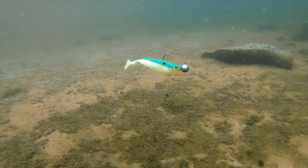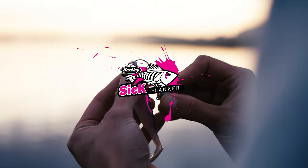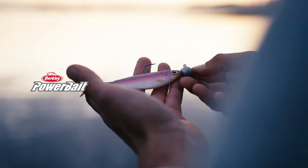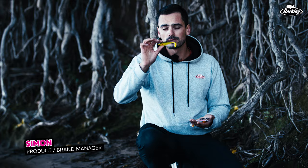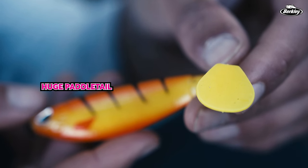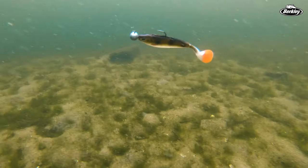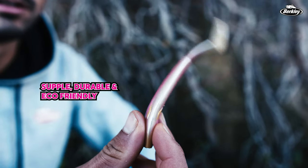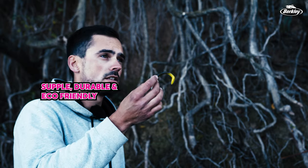This right here is the brand new Berkley SICK Flanker. The Berkley SICK Flanker is a powerbait-centered soft bait. It has a high profile and a huge, really oversized paddle tail on the back that creates a lot of vibration on the water. It's made of very supple but also durable, environmentally friendly plastisol.